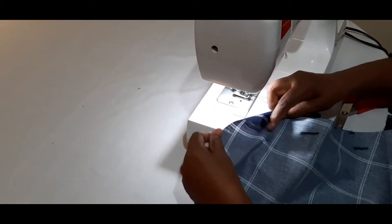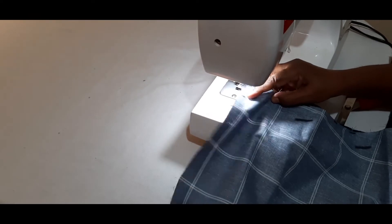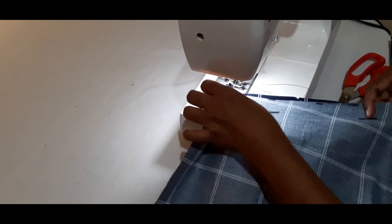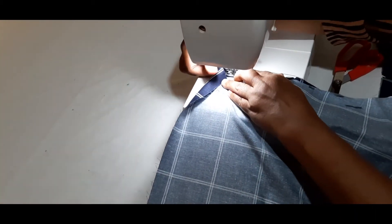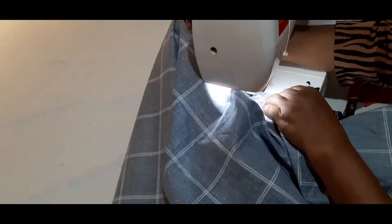I will turn it on the gala. I will cut it on the gala.